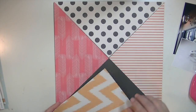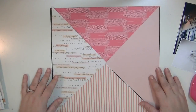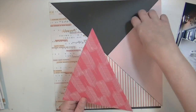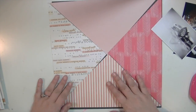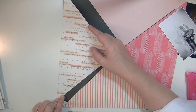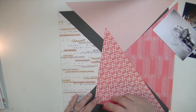I ended up going with the picture of our wedding rings. As you can see, once I flip that over to put adhesive on it, I decided I really like this kind of different shades of pink look. I wanted those feathers to go in the right direction so I had to adjust where they were.